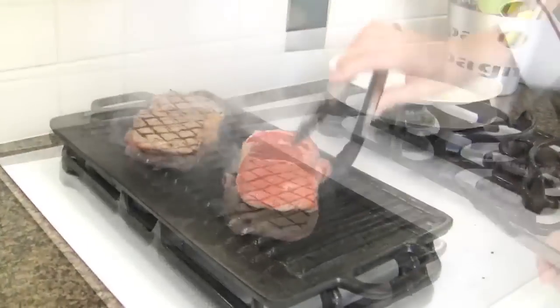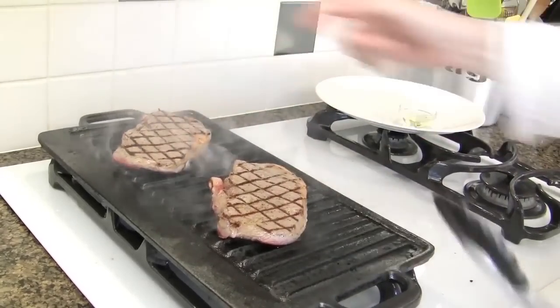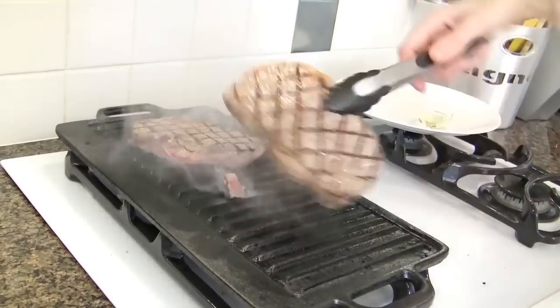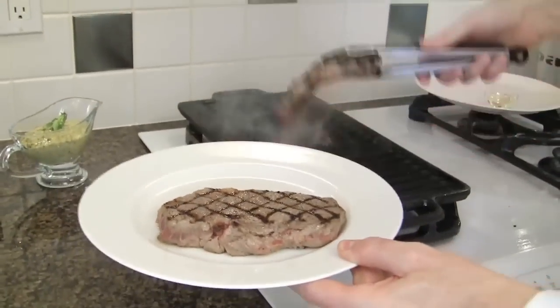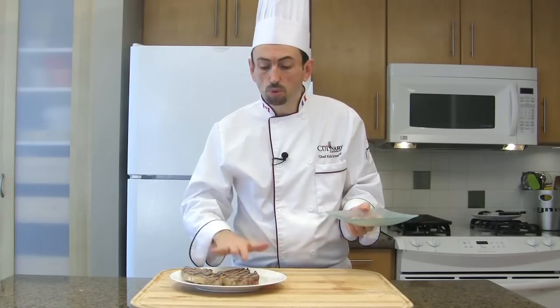I like my meat rare, so I won't cook it too much. Flip again and remove the steak from the grill. When the steaks are cooked, do not place them back on the original plate where the raw meat was — that will cause cross contamination, which is very bad. Always put the cooked meat on a clean plate and do not mix with raw meat.